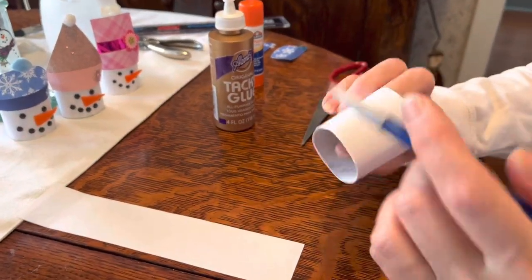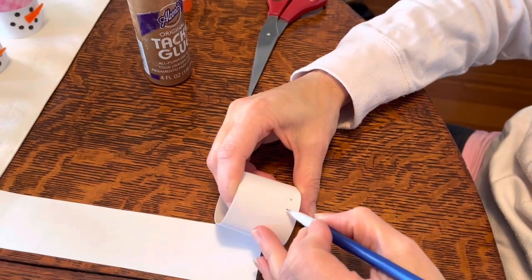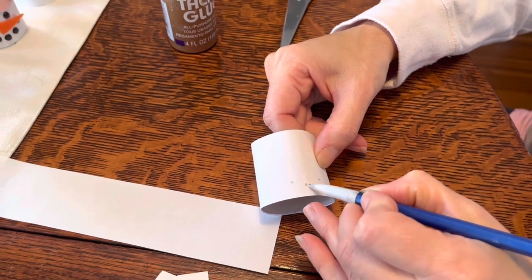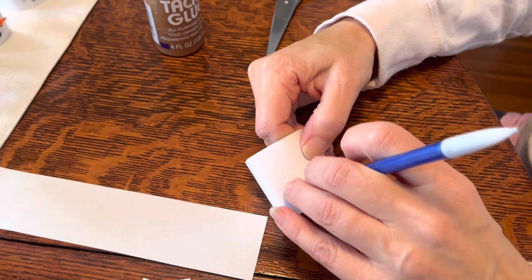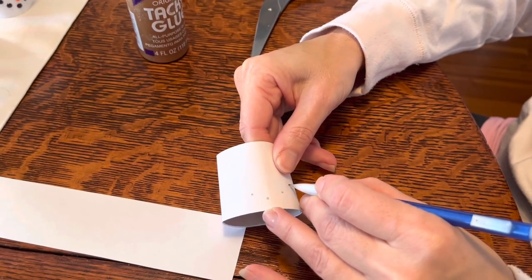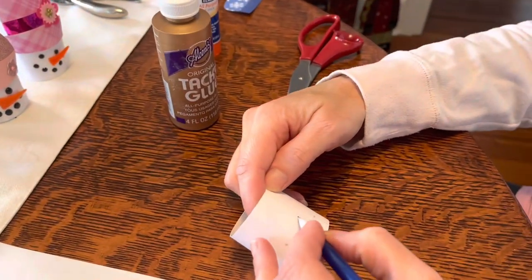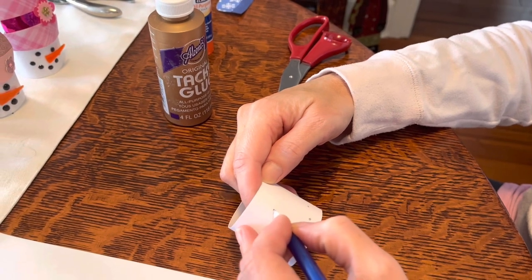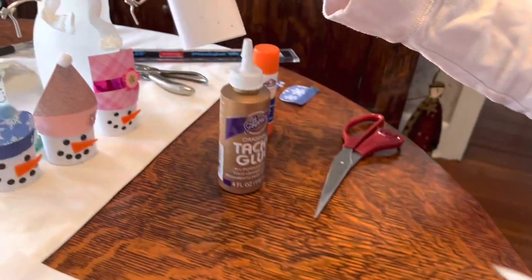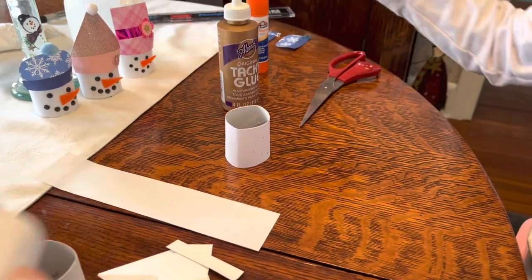Now take a pencil, make sure your seam is in the back, and make marks on the front for where you want to punch the mouth and the eyes. Spread them apart a good amount — I do five holes along the bottom for the mouth and then the eyes up a bit above, pretty close together but that's personal preference. Line them up so they're evenly across. Take a look, make sure it's what you like, erase and move any dots if needed, then take your hole punch and punch the holes.